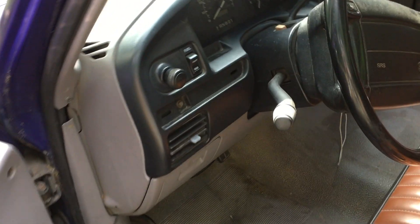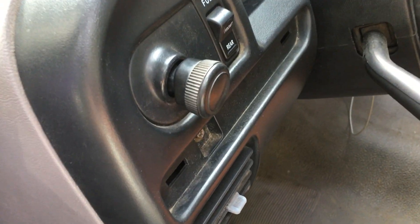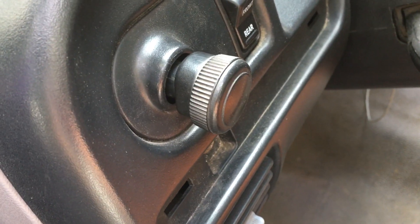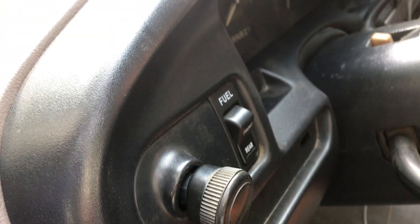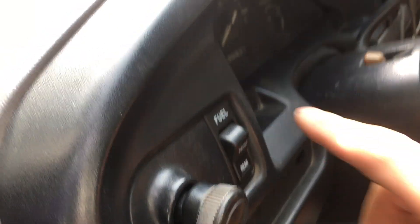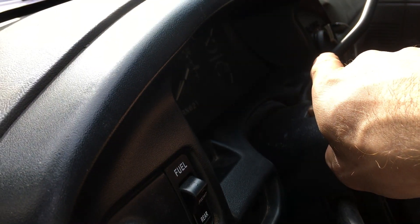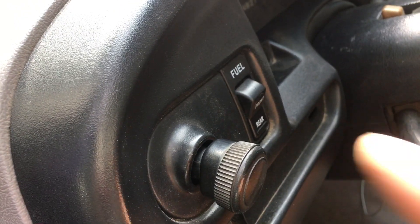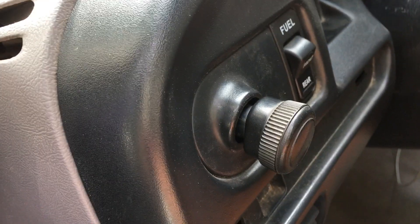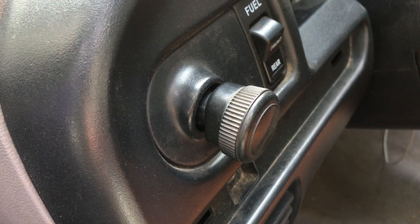So here's the headlight knob that you're all very familiar with. Oftentimes I'm showing you how to remove this so that you can get at the internal components inside your bezel here. I remember I showed you how to replace the light bulbs in here, how to put that gauge in over there, and also how to replace this fuel switch. And each time I've showed you how to do this, so I decided to do a separate video so you guys can just look this up if you need to know it.